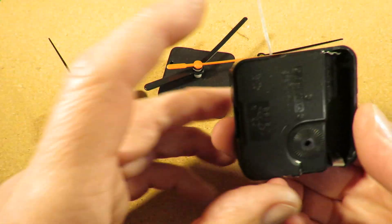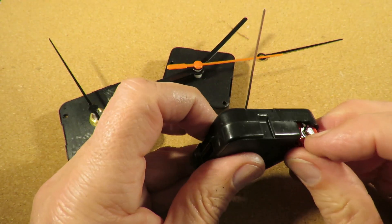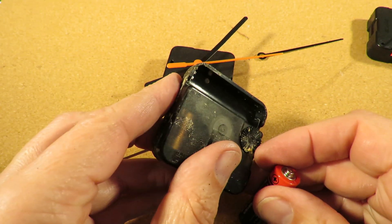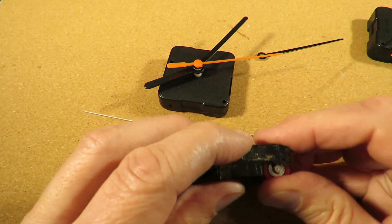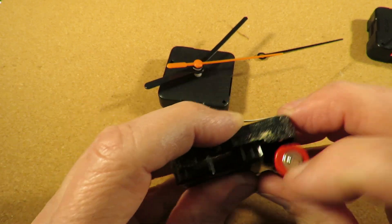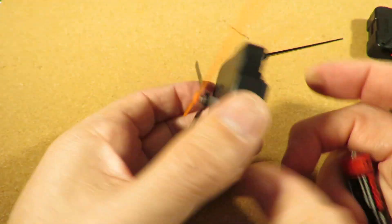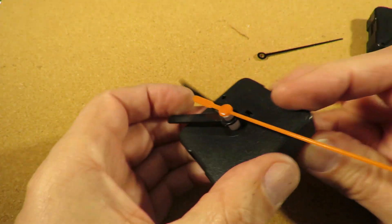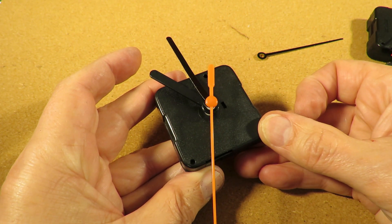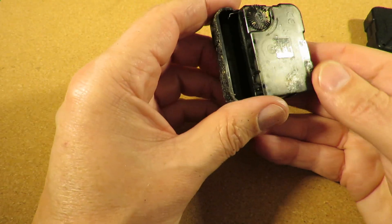I've just been testing them again, and one of them does actually work, which surprised me. It must be that one — I thought it was, but I wasn't sure. Hands are a bit loose on it. Yeah, that one still works, so we'll put that one over there. The other two don't.